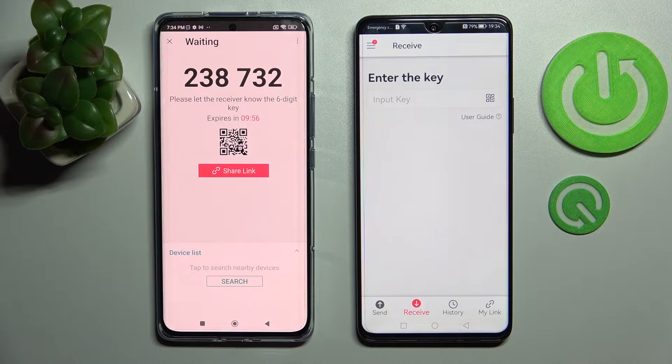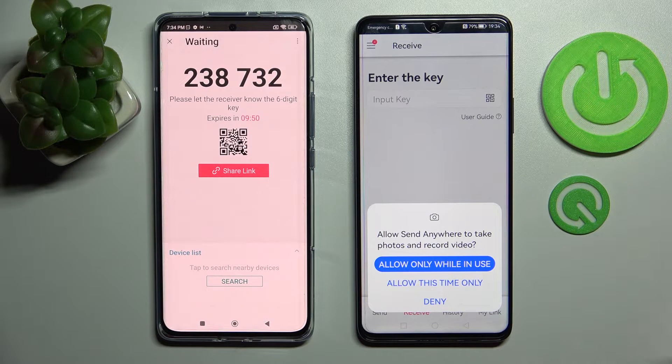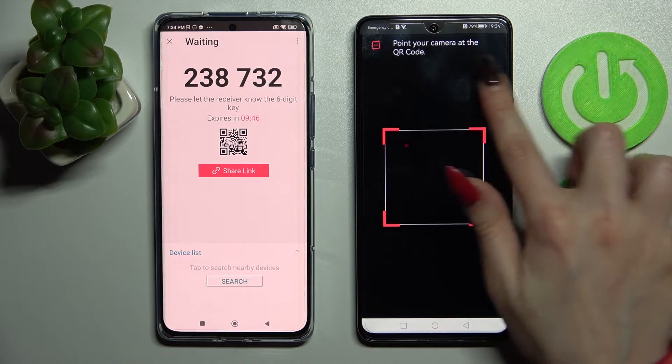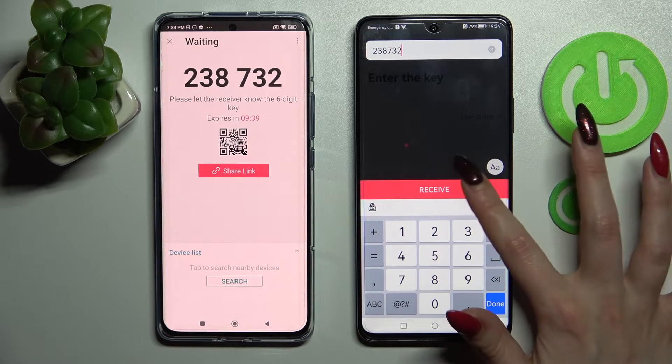As you can see from here we have two ways to connect. We can scan the QR code by tapping on the scanning icon on Huawei, choosing Allow only while in use or Allow only this time, and point our device's camera at the code. But we can also just input this key here and click on Receive.